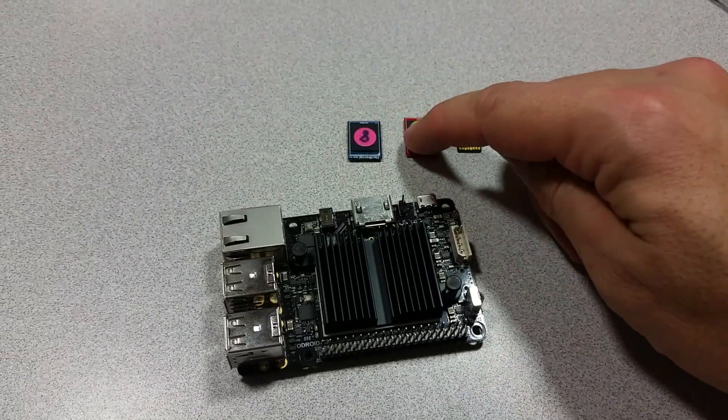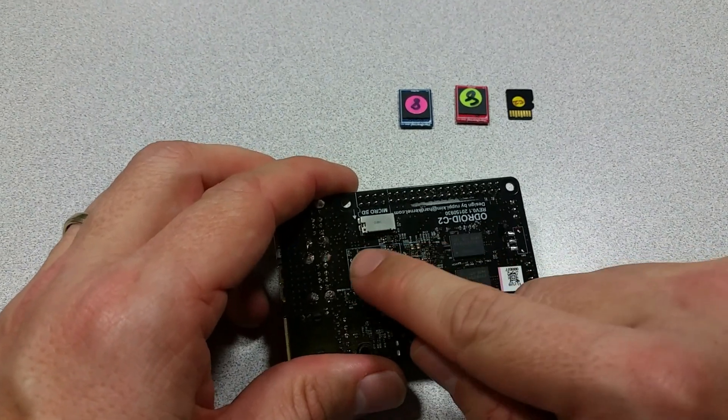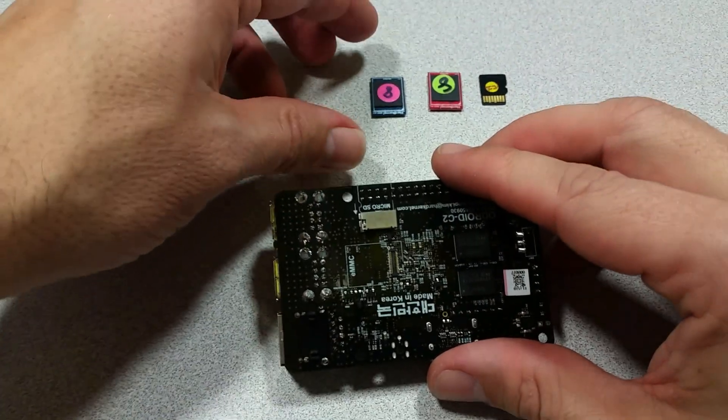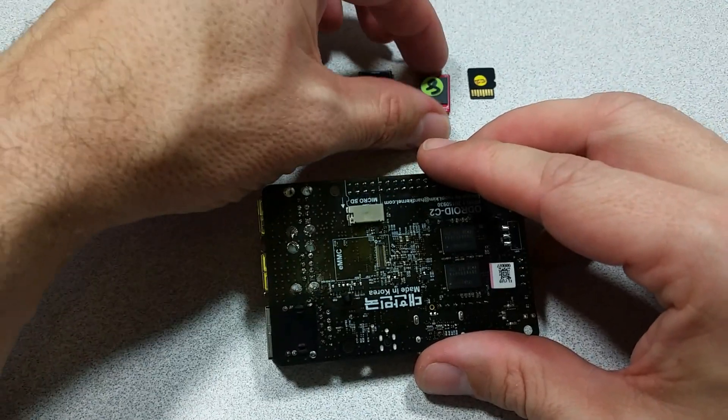Normally an eMMC module is directly soldered to a board like this, which means it's not removable. If anything goes wrong with it, you're out of luck — basically the whole board needs to be either fixed or tossed.